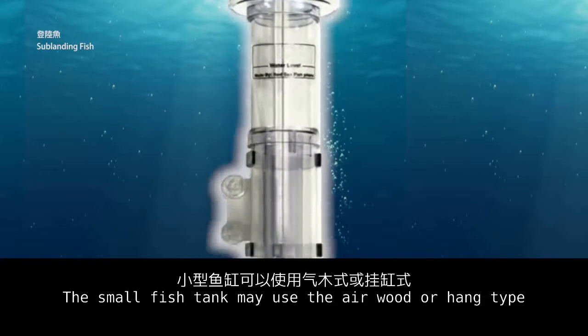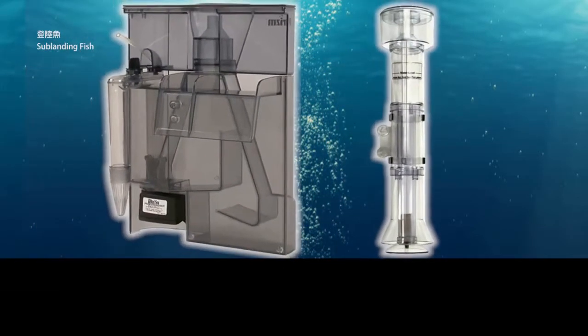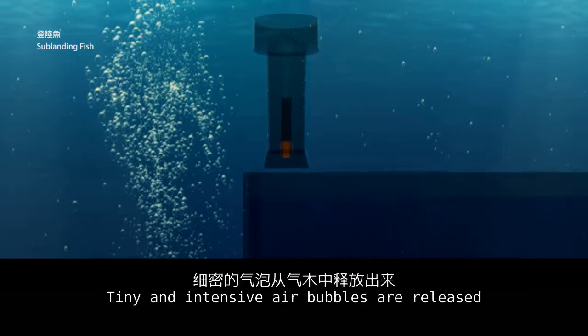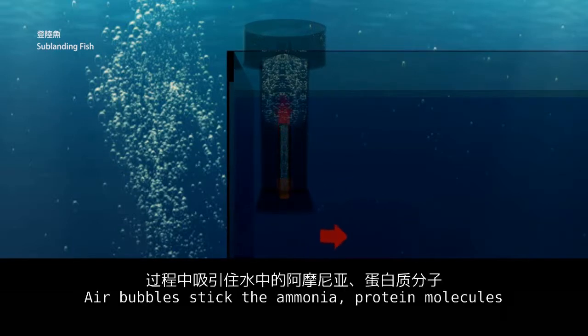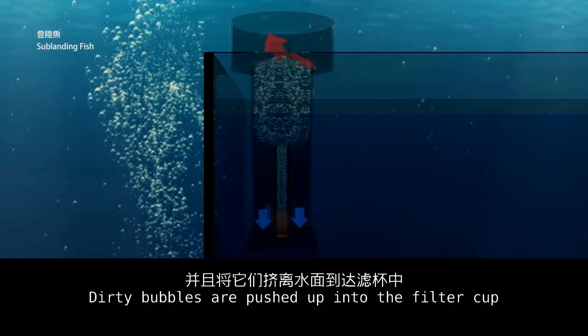A small fish tank may use the air-wood or needle-wheel protein skimmer. The air-wood type connects to an air pump and is placed at the bottom of the skimmer body — tiny and intensive air bubbles are released. They drive surrounding water to rise up, and the air bubbles stick to ammonia, protein molecules, and tiny suspended particles in the water. Dirty bubbles are then pushed up into the filter cup.